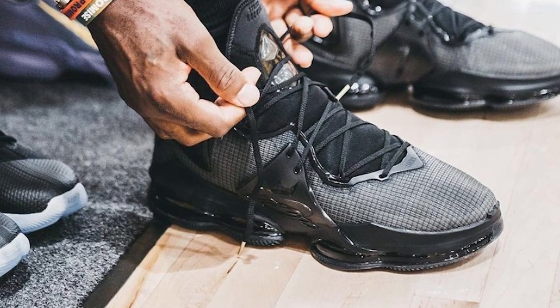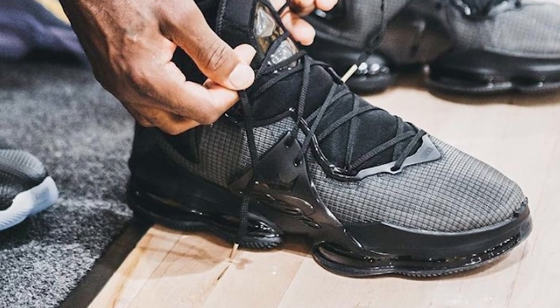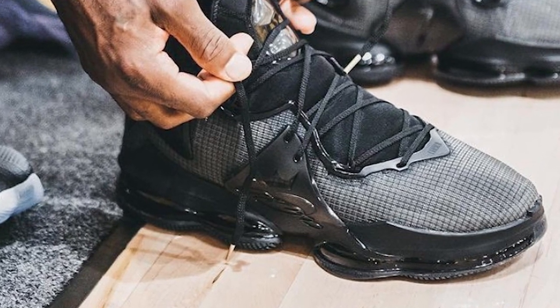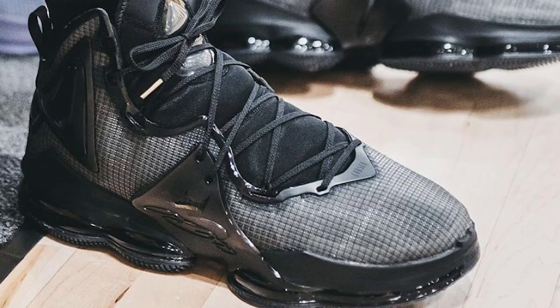Let's check the materials found in this triple black Nike LeBron 19. It features a ripstop mesh upper that is kind of translucent, similar to the ones found in the Jordan Mars edition. It is kind of translucent and you can see the flyer wires peeking through the material. This one feels like it will be lighter compared to the previous LeBrons since it won't be using any battle knit.